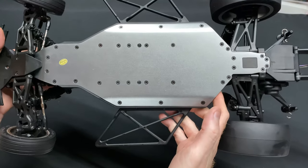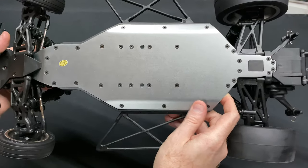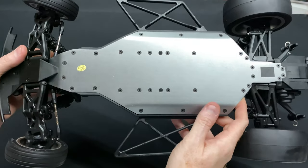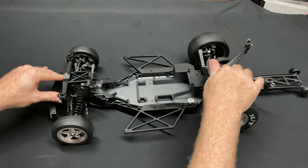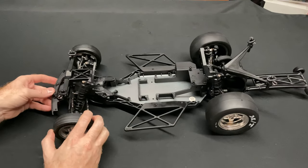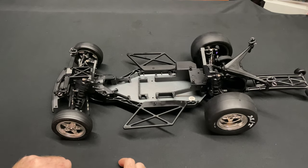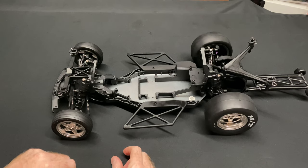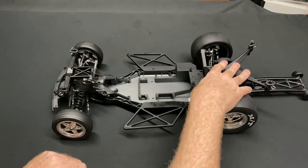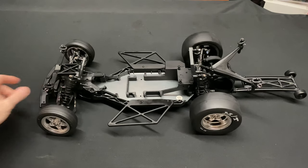The wheelie bar is adjustable up and down, which is nice. The aluminum chassis is fine — though I'm not strongly for or against it, since if you hit something you risk bending aluminum whereas plastic might fare better. More manufacturers are getting into no-prep, so this is a cool starting platform. Build it up from there. Thanks for watching — don't forget to like, comment, and subscribe. Big thanks to Devon from Wicked RC Club for letting me unbox this. Get out there and do some drag racing!